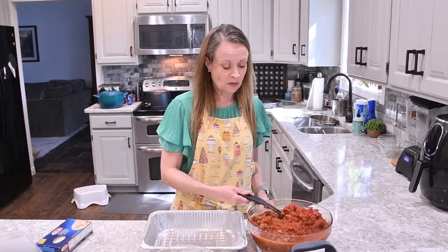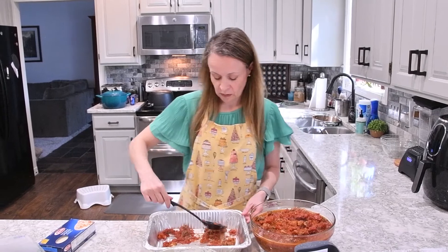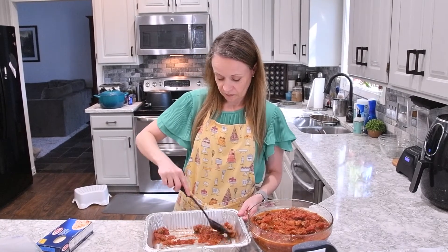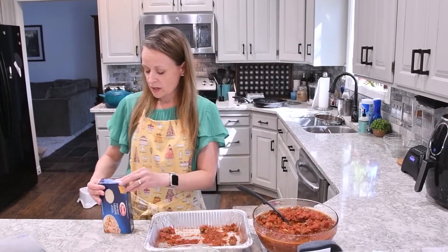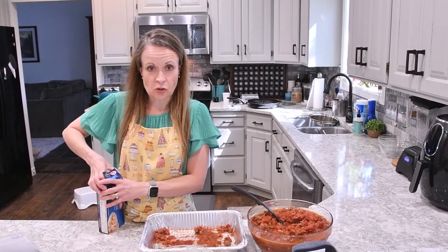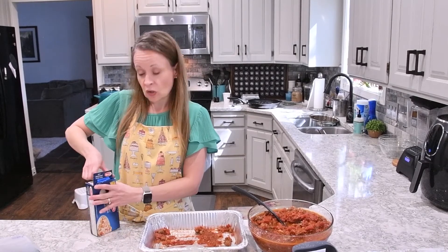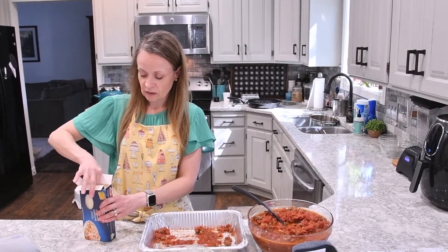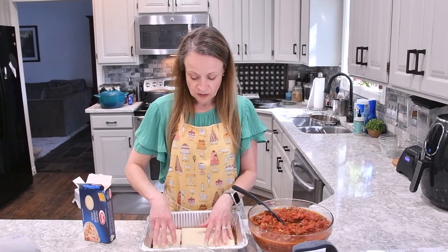To assemble our lasagna we're just going to put down some sauce in the bottom of the pan. This will help keep the bottom moist and keep our noodles from sticking. For the noodles, I love to use these Barilla Oven Ready Lasagna Noodles. You could also use the boil-ahead method with traditional lasagna noodles, or make fresh pasta — you can look at our fresh pasta video. I find this to be the most convenient. I'm just going to lay down three lasagna noodles on top of that sauce.